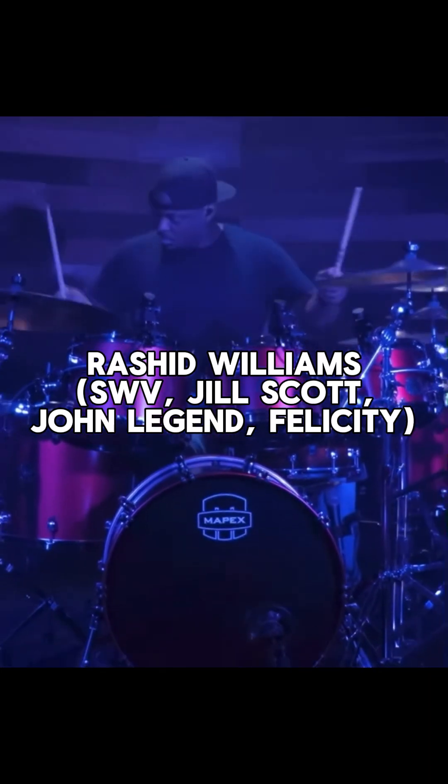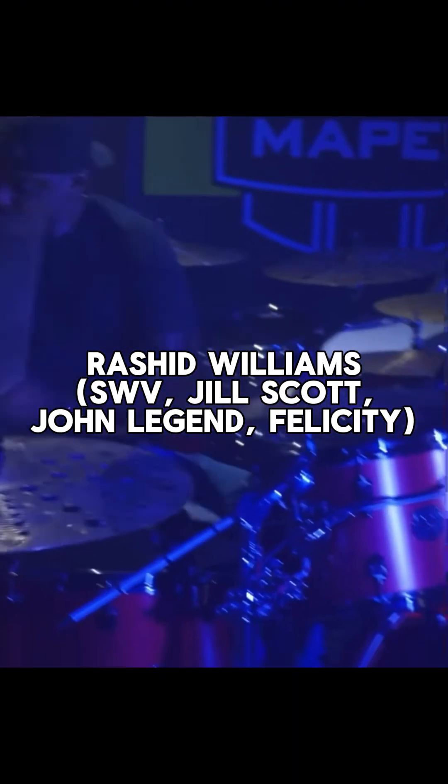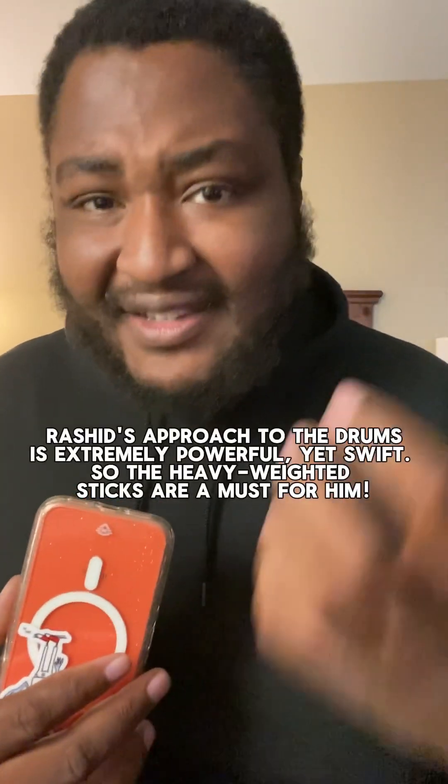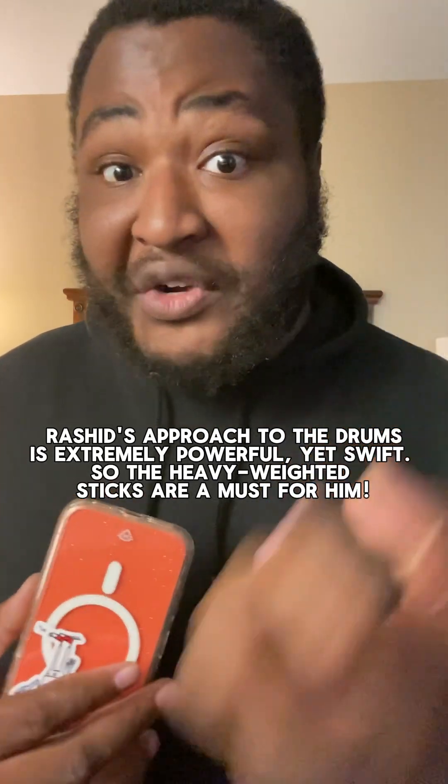I tried Innovative Percussion sticks years ago — it was the Legacy 1As, because at the time I was playing Vader 1As a lot. I was over at Rashid's place and he got a box of prototype sticks that he was going to be coming out with later on. And I swear to God, every pair that I took out and played was the same consistency. There was a certain weight that he wanted — he likes heavy sticks because he goes crazy, so he needs a real meaty, solid stick. The first pair I took out: perfect. The second pair: perfect. The third pair was perfect. The consistency was just ridiculous.